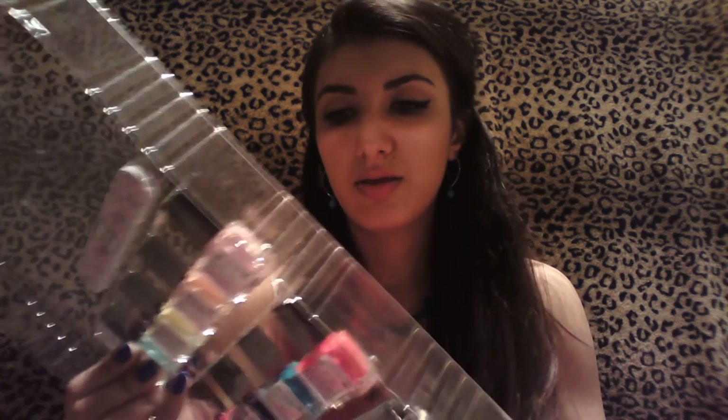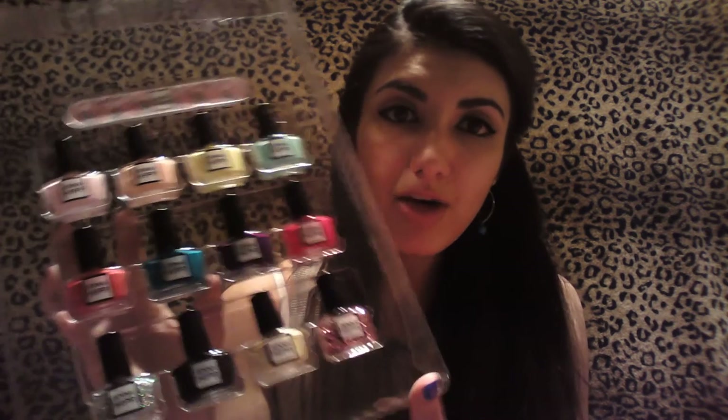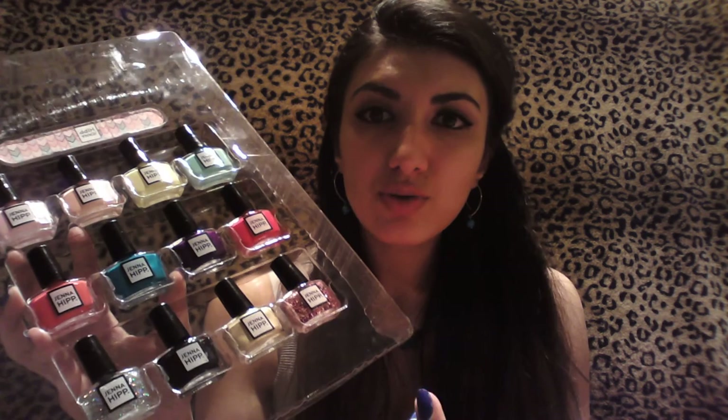But other than that, it still looks really cute, and I think the whole deal is totally worth it. Because I feel like $15 for this quality for 12 nail polishes, that's even better than getting it at a drugstore. And I don't even think you can get this at a drugstore — I know you can get it at Costco for $15.